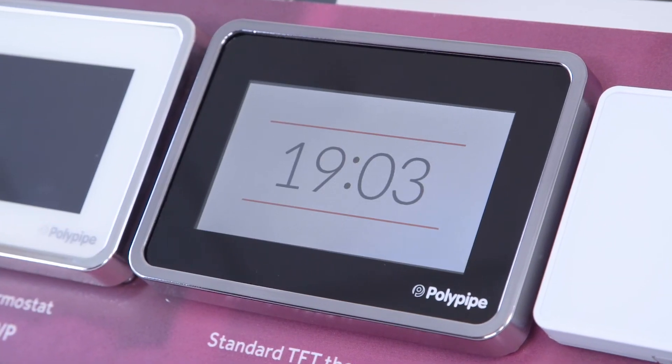The standard TFT thermostat, also a touchscreen, controls a single room or zone. It allows you to set the temperature and timer for the room it's in, set a parental lock to stop children altering your settings, along with other helpful settings which you can find on our website.